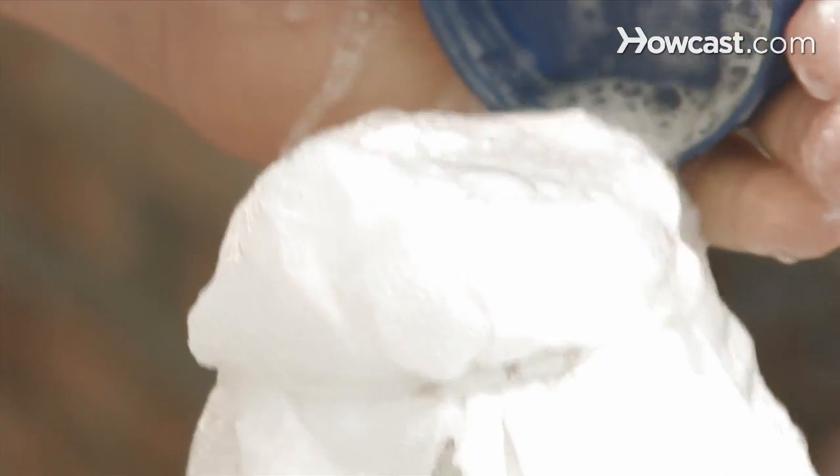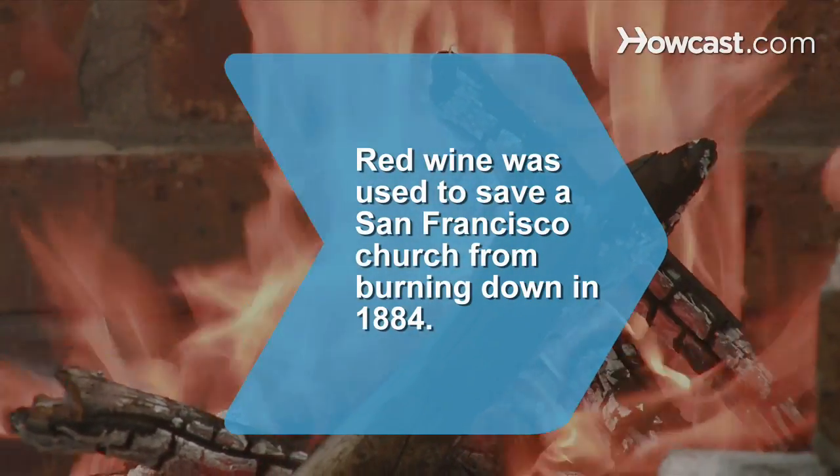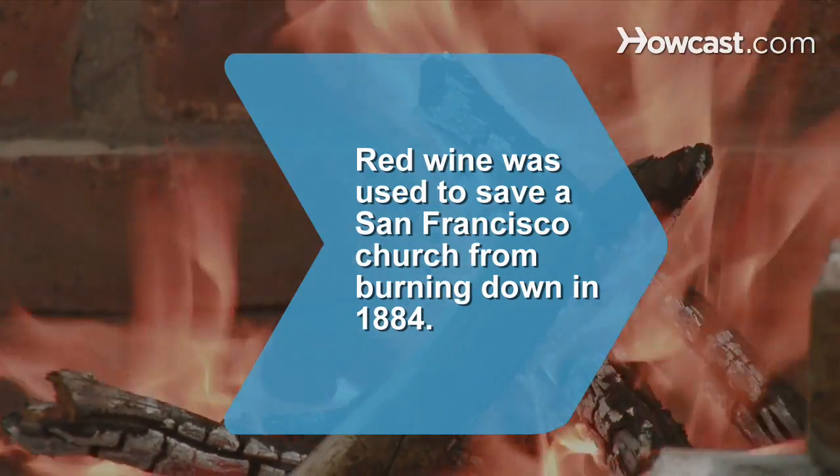Mixing the vinegar and baking soda will produce carbon dioxide, eliminating oxygen from the fire and extinguishing it. Did you know that in 1884, when the water supply was exhausted and a fire threatened to destroy San Francisco's old mission church, red wine was used to extinguish the flames.